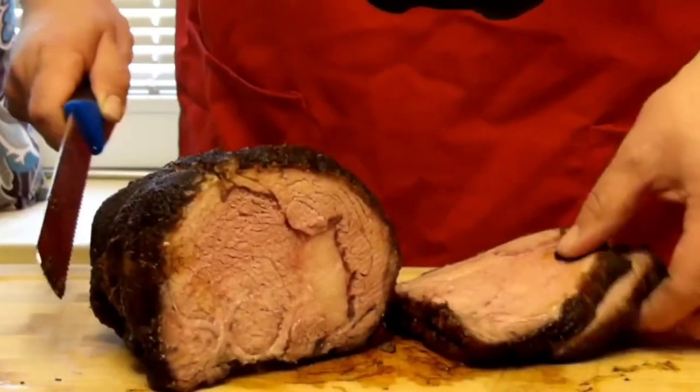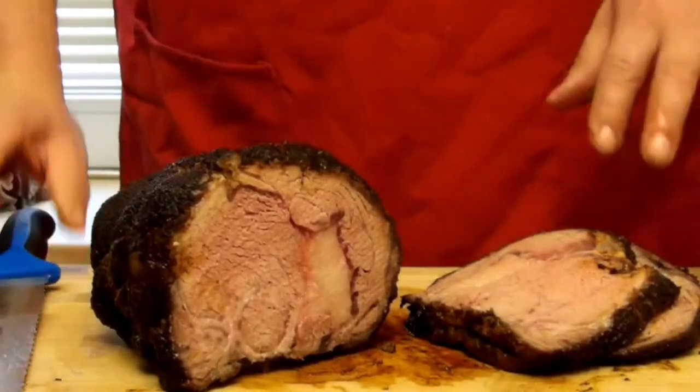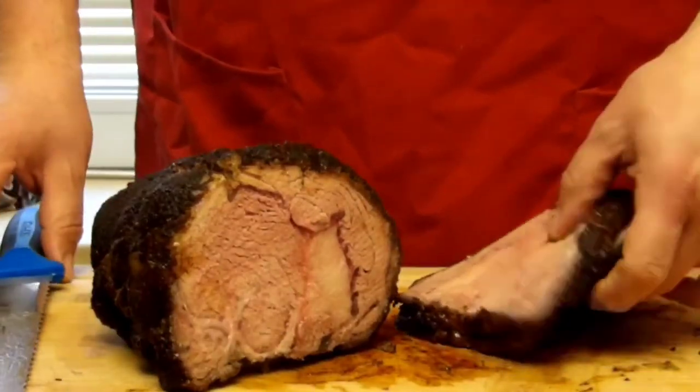Look at that — oh my goodness, that's beautiful, and nothing is running all over the place. Let's hit it with some of our mayo horseradish dip. Dude, that is just straight-up butter.